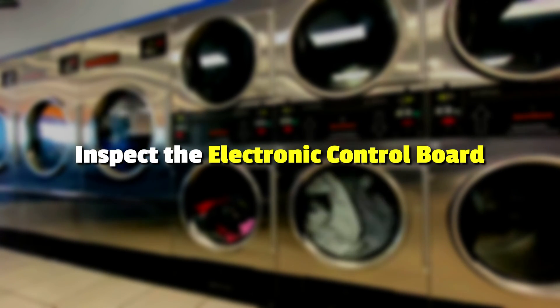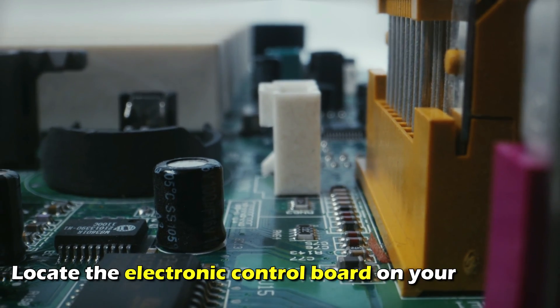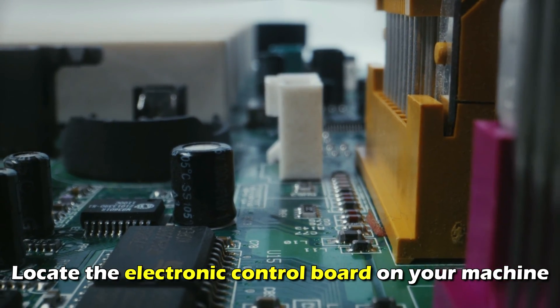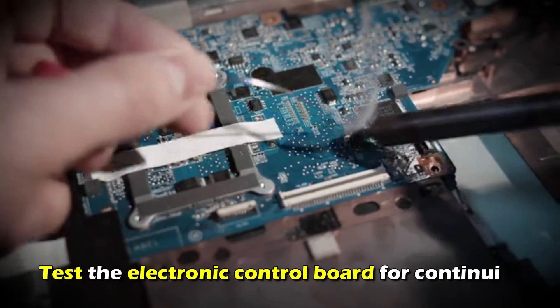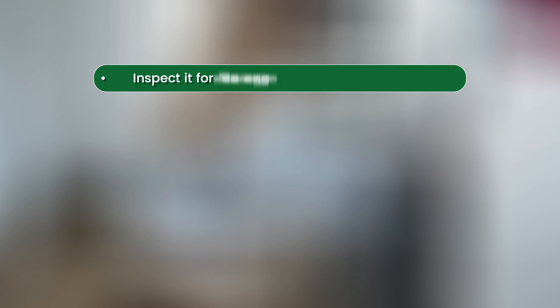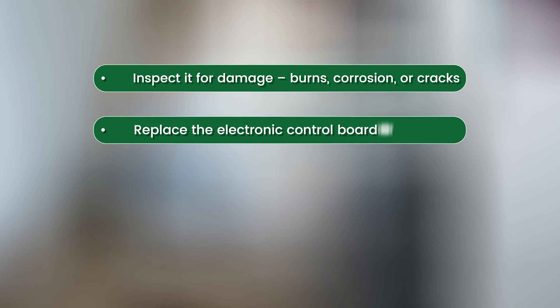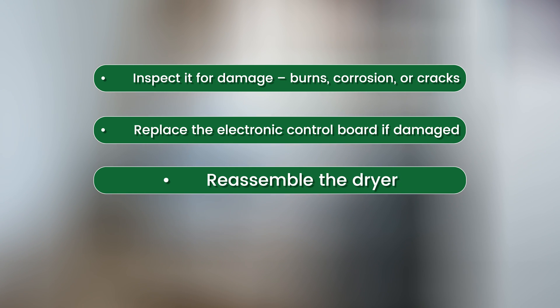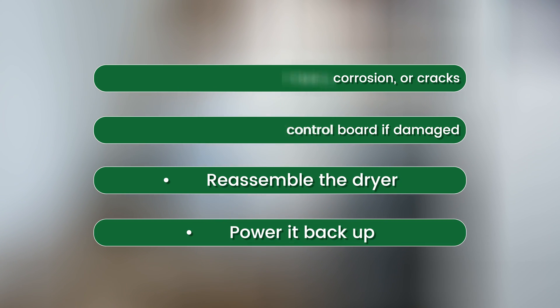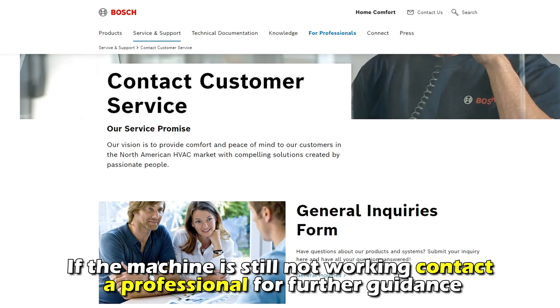Inspect the electronic control board. If the machine is still not working, contact a professional for further guidance. And that's it.